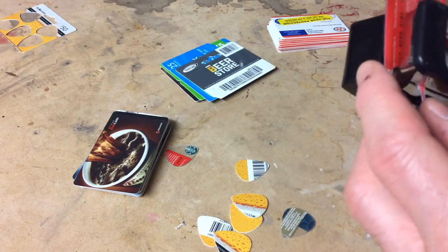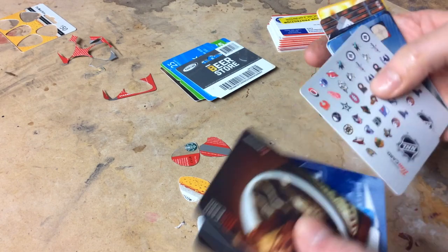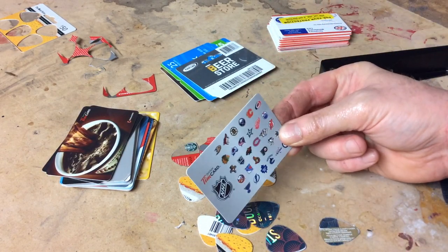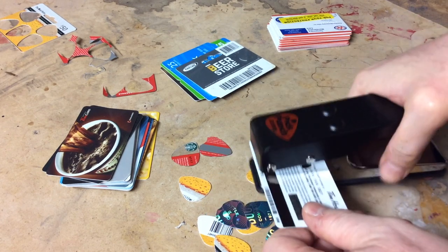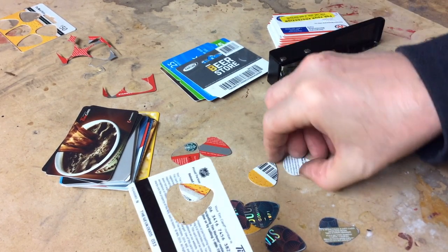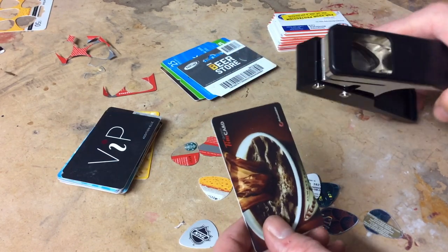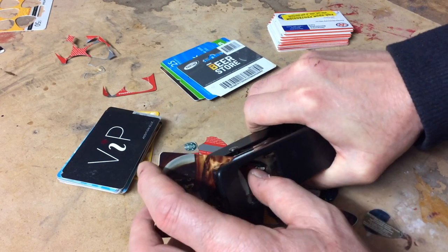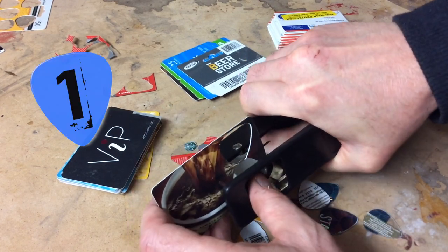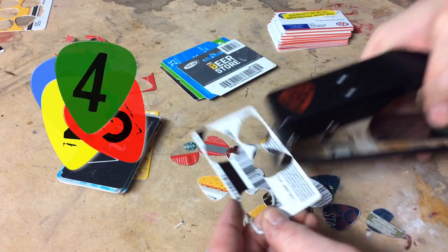Let's try this one — it's the NHL card from Tim Hortons. My favorite team is right here right in the middle. Yeah, Montreal Canadiens pick! Okay, let's see if we can get as many as we can out of it.